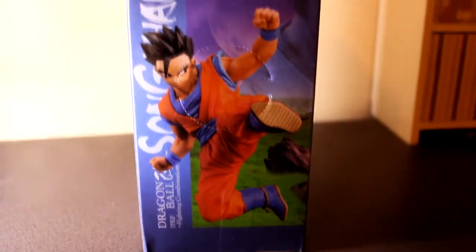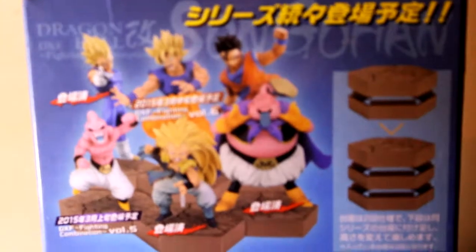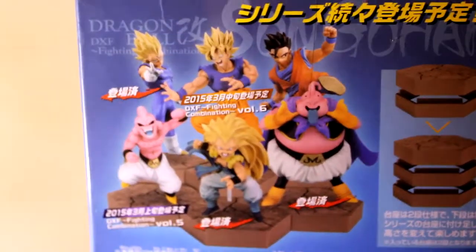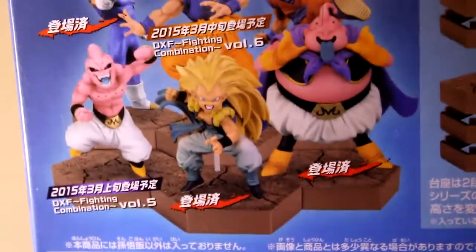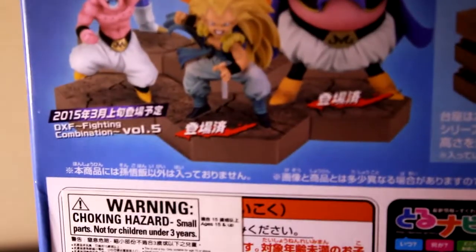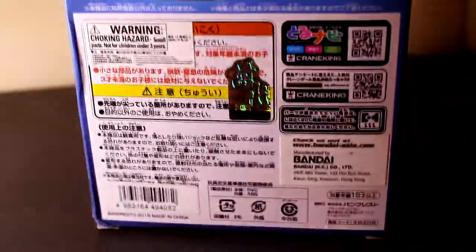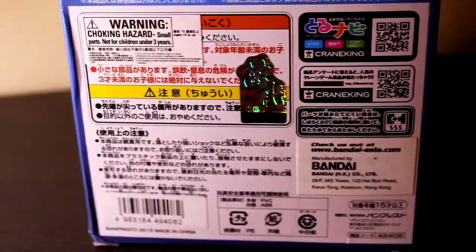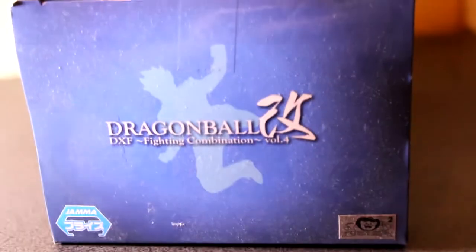Here's another shot of Gohan on the back. These are the different statues in the set: Vegeta, Goku, Gohan, Kid Buu, Fat Buu, and Goten. They all come with a stand and you can link them up if you have the whole collection. Guessing this came out 2013 or 2014, seeing as Volume 5 is 2015.